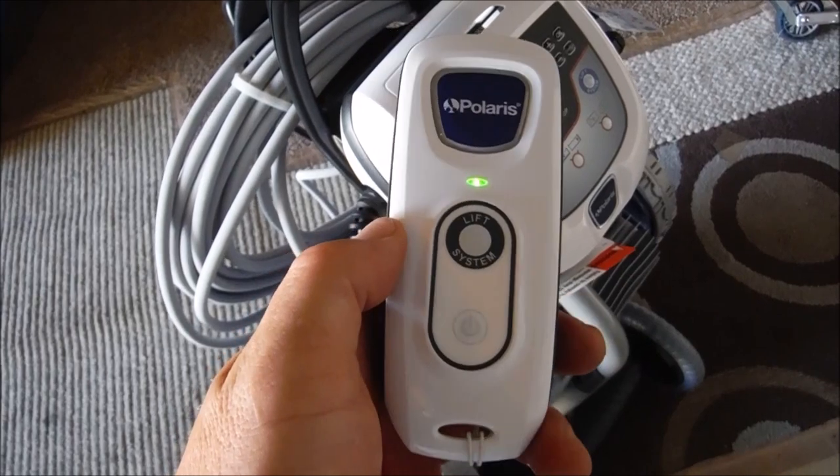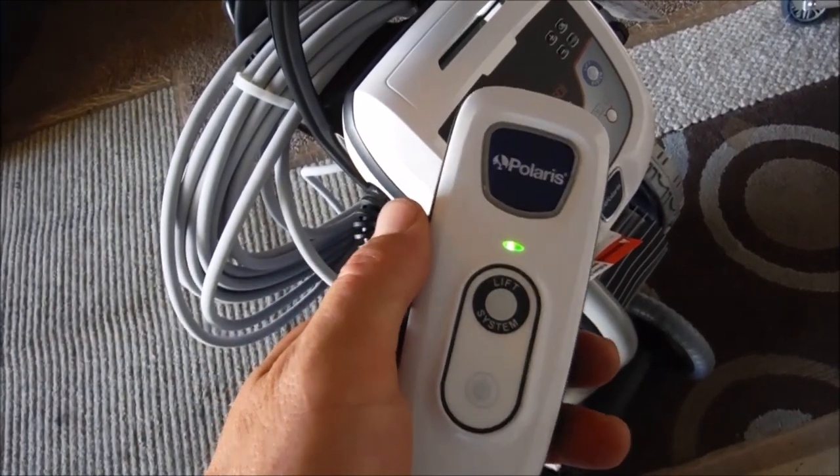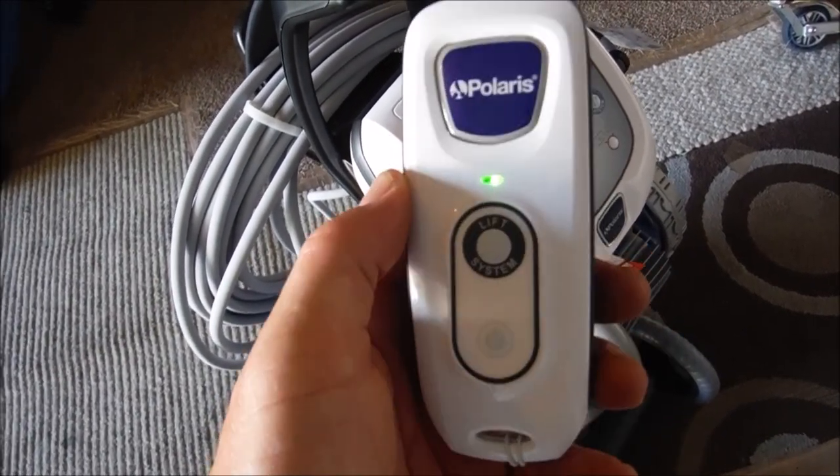Another nice feature is that it comes with a remote. You can use this as a lift system, and you can also manually control the Polaris in the pool with the remote control by moving it and pointing it at the cleaner.